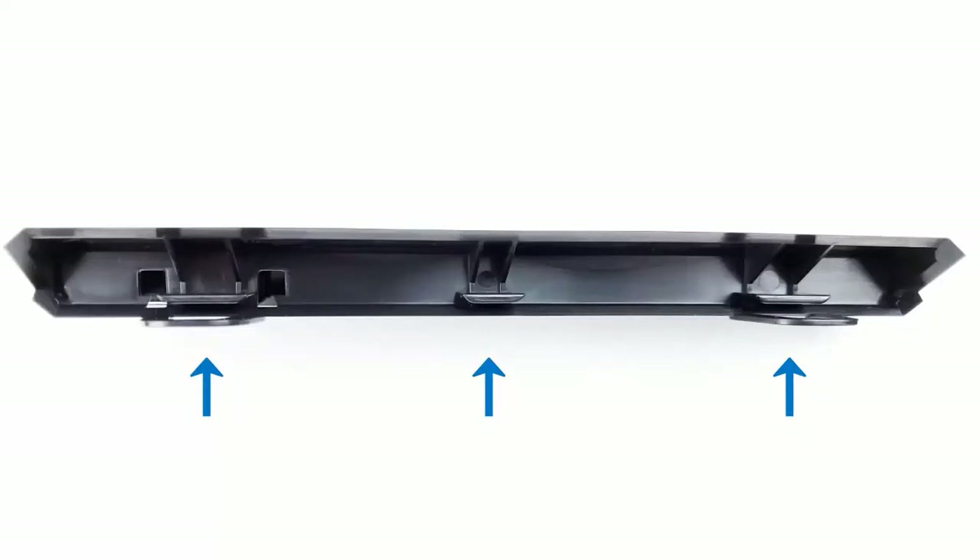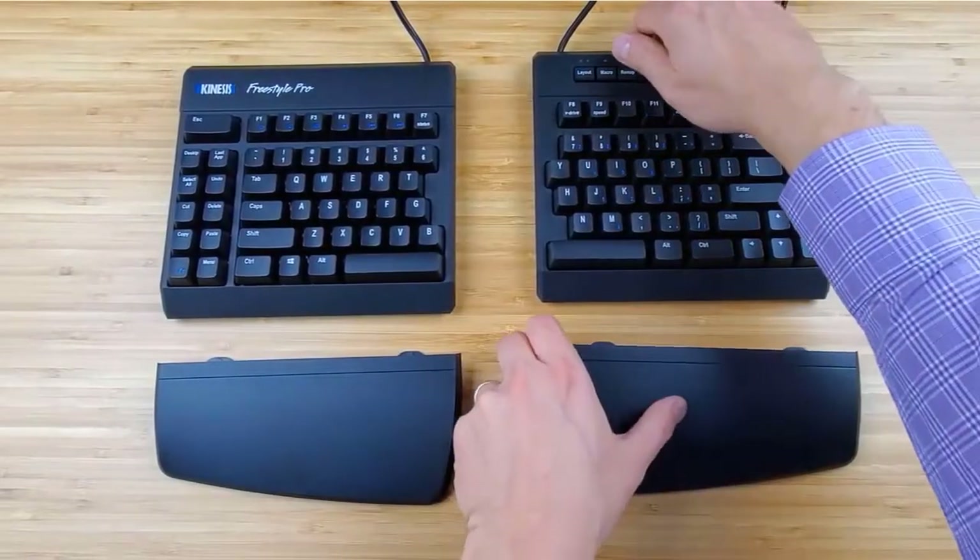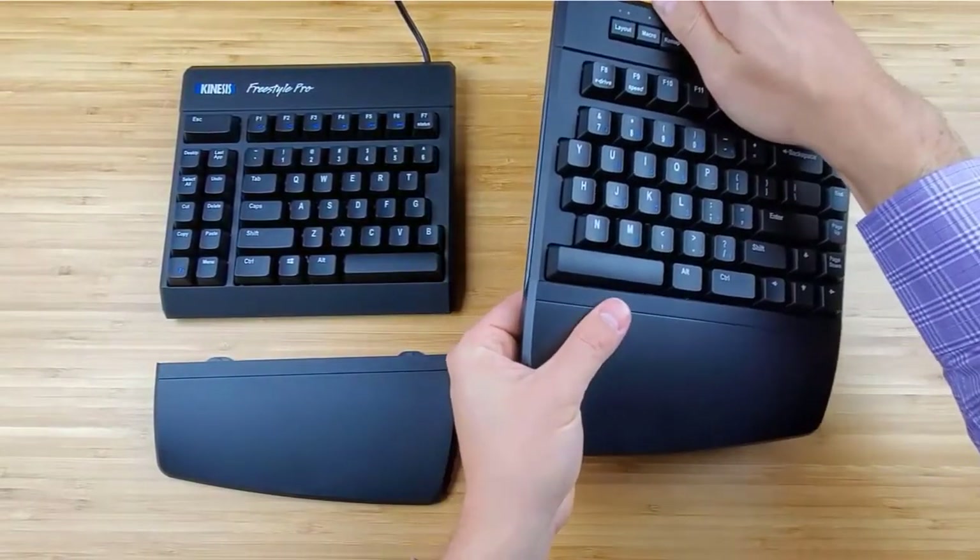Connect the three small mounting tabs on the palm support with the three slots on the key module by sliding the palm supports towards each key module and engaging the tabs.